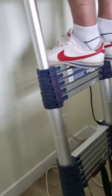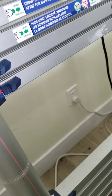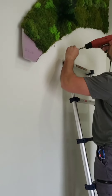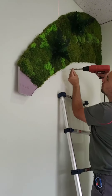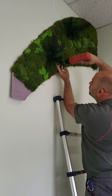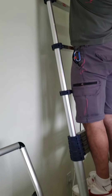Here is my review for these Metal Tech ladders. They are 15.5 feet tall and they are telescopic. As you can see, we are installing a moss wall here and this wall is 10 feet high, so we are not even using half of the ladder's height.